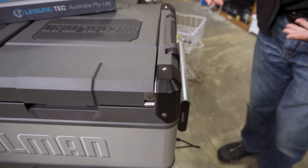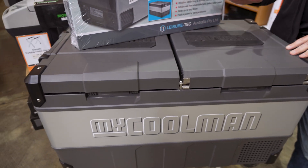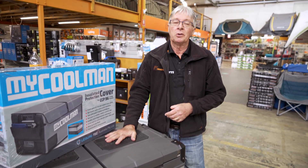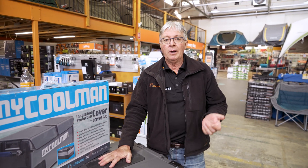That's all we've got for you today from me, for the iCorman CCP 96 Dual Zone Fridge Freezer. If you want any more information on this or any other products we have, go to our website, snowys.com.au, where we have the lowest prices every day.